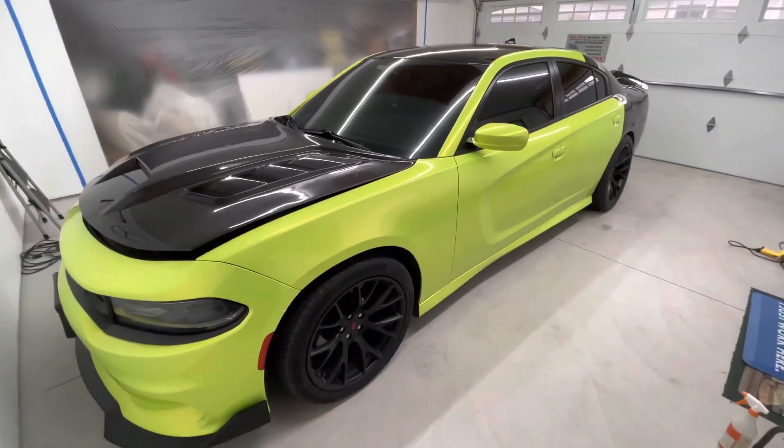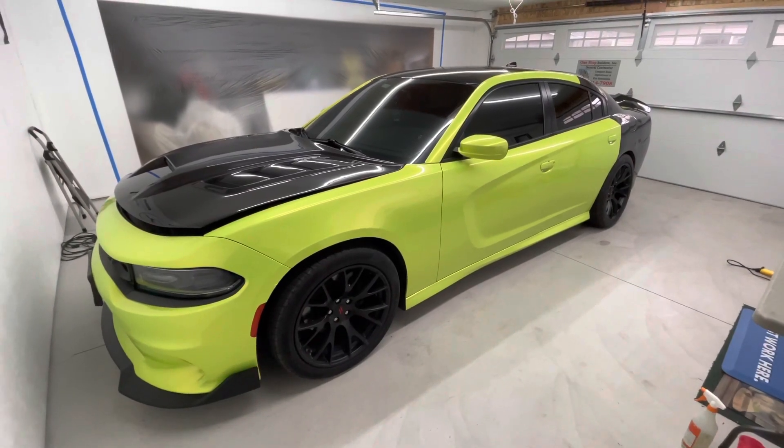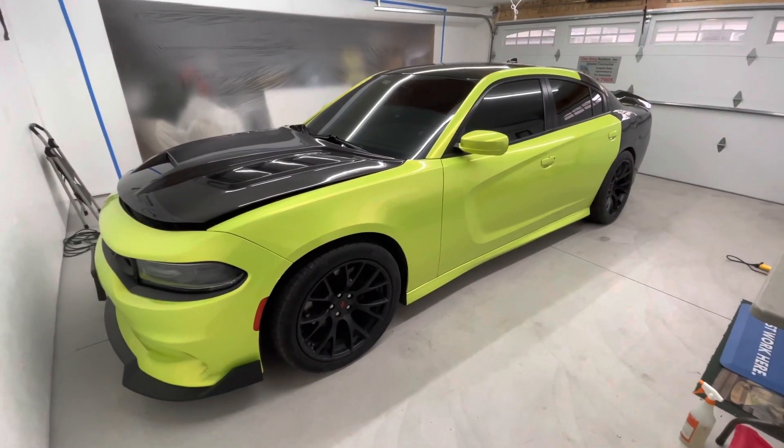This color is sick though, man. Even on camera it looks sick how I'm looking at it, but in person those flakes really hit it.